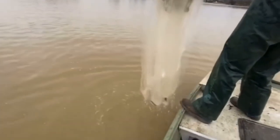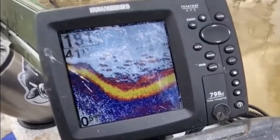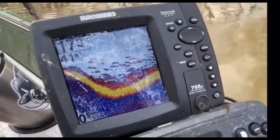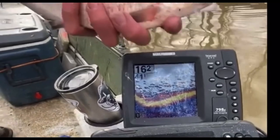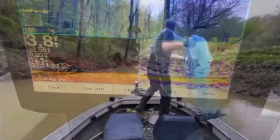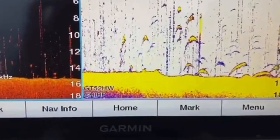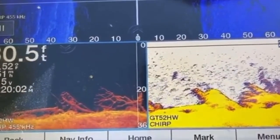The best advice I can give anybody on catching shad no matter where you're at - lake or river - is learn to put your faith in your fish finder when you're catching your bait. It'll save you a lot of time and money. It doesn't matter if you have a $100 fish finder or a $5,000 fish finder, it will show you if you're around bait or not. Bait looks different on screen depending on what size shad you're looking for. I'm normally trying to catch shad for catfish, so I'm looking for bigger shad - six to eight inches and even bigger.